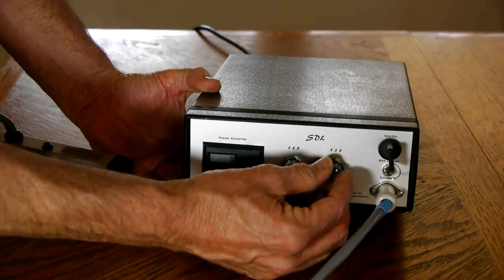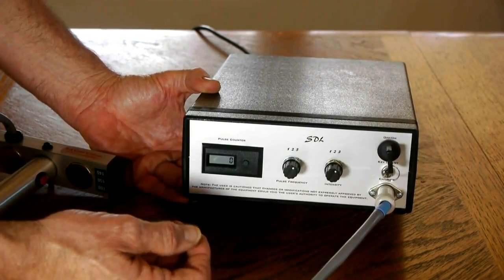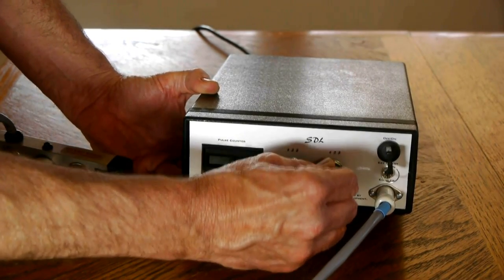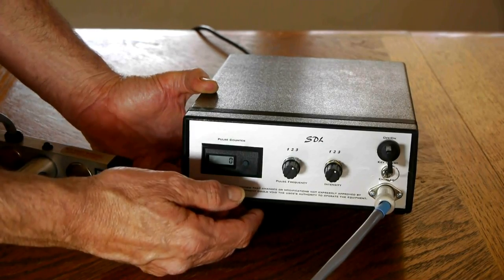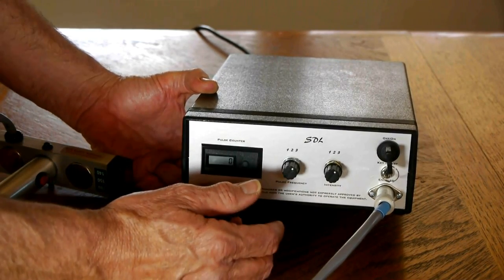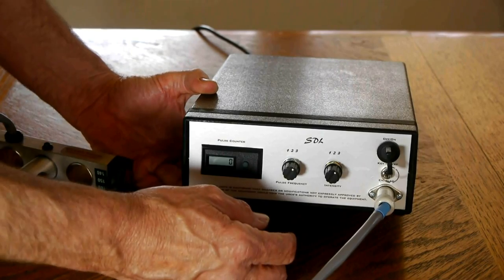The intensity control — rather than get into complications about joules per second per square centimeter, that's in the literature — just call it low, medium, and high intensity. The pulse frequency: just call that slow, medium, and fast. Number one is about a pulse a second, maybe a little bit faster. Number two is about three pulses a second, and number three is about seven pulses per second.